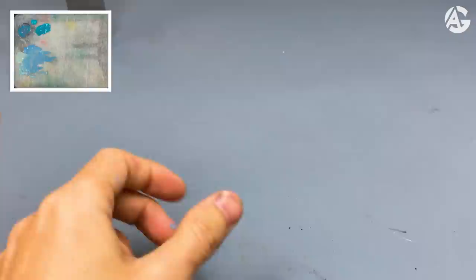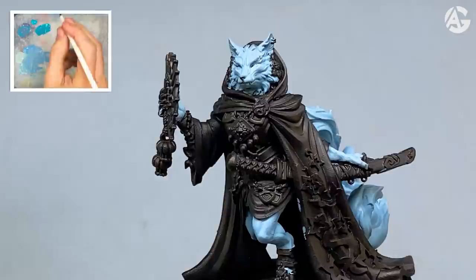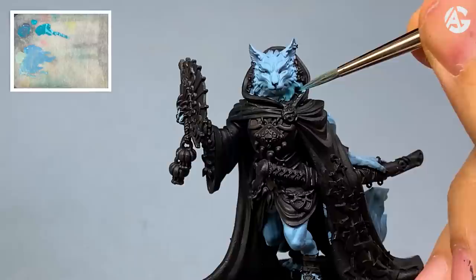Next step, I will use somber gray and blue green. I will apply glazes and washes. If you are new to the channel, I recommend you watch my videos on glazes and washes. I will apply glazes and washes to the skin — to change the tone of the fur and also to add depth.